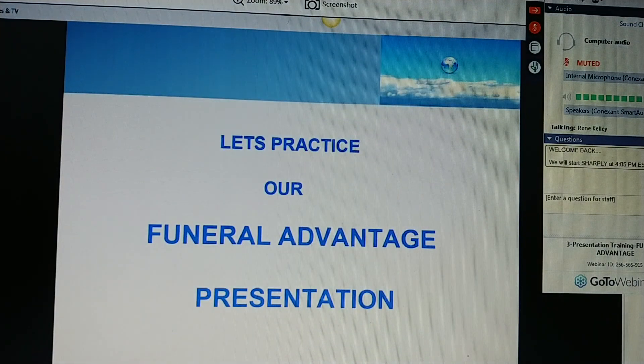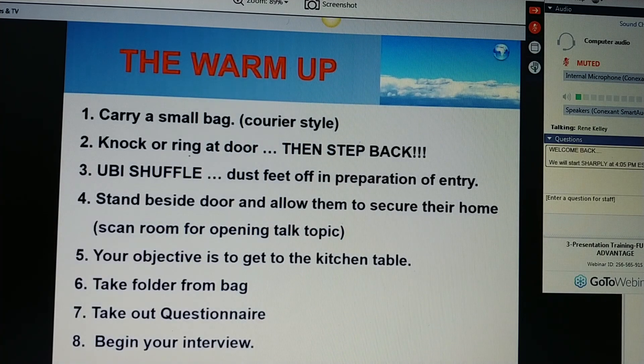Now let's practice our funeral advantage presentation. A few tips on the warm-up. Number one, carry a small bag, if a bag at all. Please don't use a roller bag — it looks like you're going to be staying a long time. No two bags. A small bag, not much bigger than your notebook, your presentation book, or something like a small computer bag if you need to carry different things like a calculator.